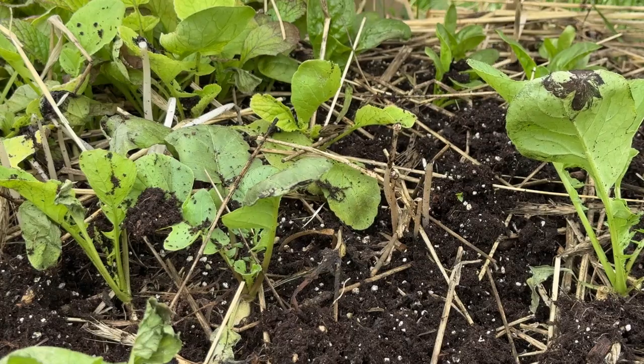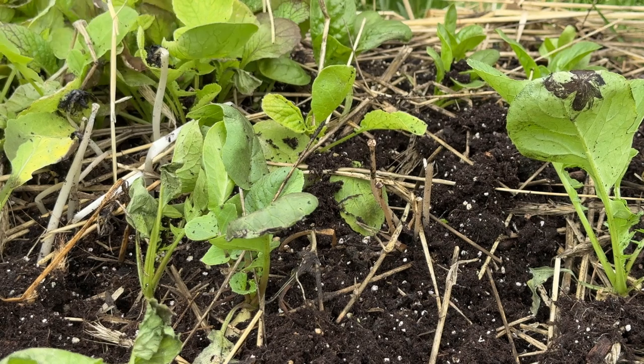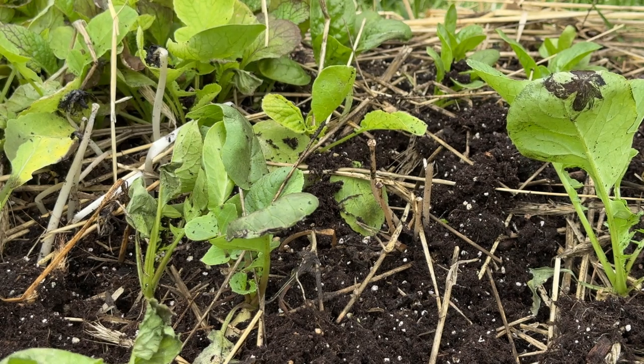We're going to get these inside and settled into some nice cold water, rinse off the heat, and keep them crispy. Later on I'll come through and succession sow some more radishes, but not where the carrots are.